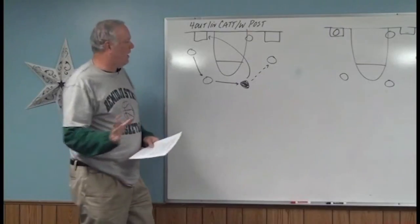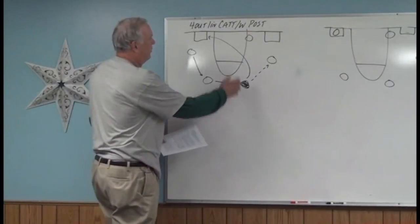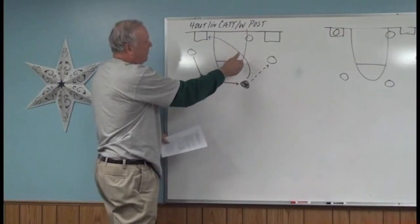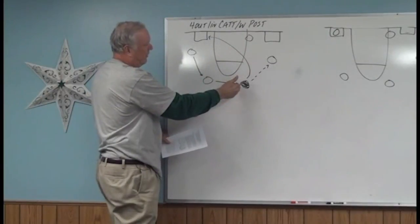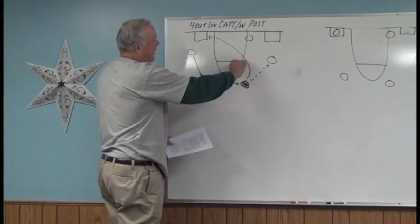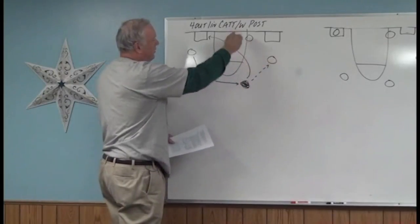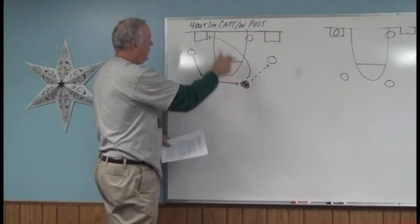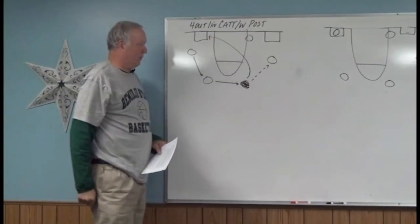Let's start with the ball on the right elbow. When I'm communicating here, this is the right elbow. Right elbow extended means it's out here to the three-point line — this is the elbow extended horizontally, and this would be vertically. I've got the two no-man zones here where we're eventually going to take some of our players.